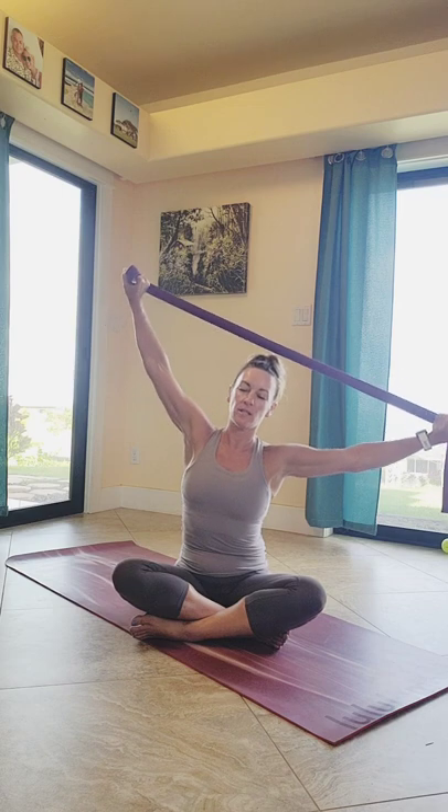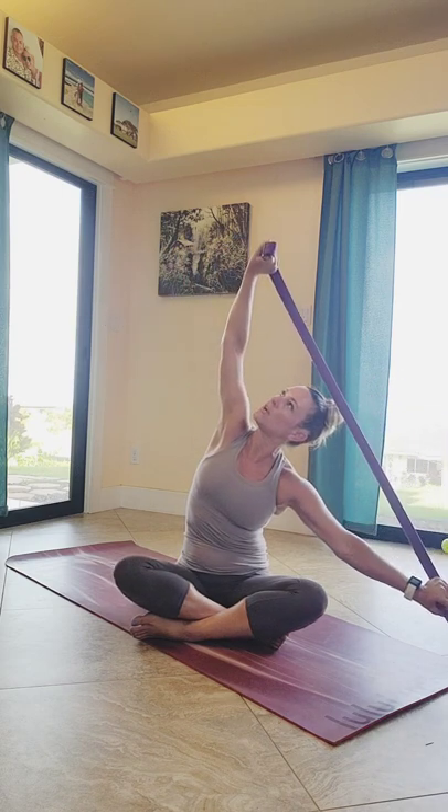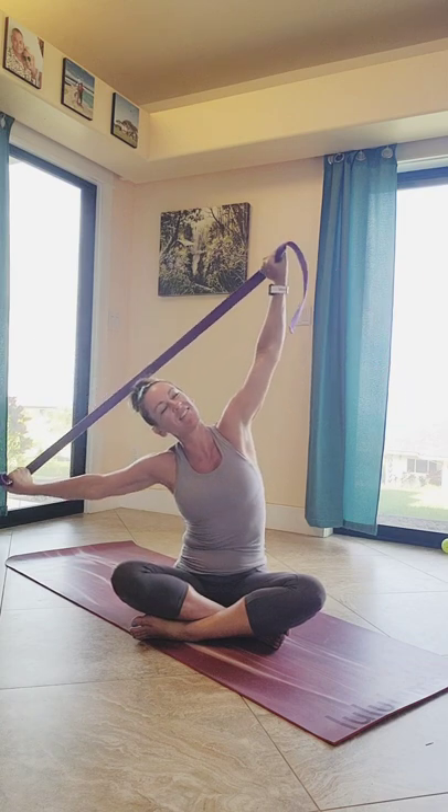Keep the strap nice and taut. Feel the space opening up between those shoulder blades as you continue to lengthen the spine by reaching the crown of your head up. Bring the right hand down to the side as you extend the left arm up, maybe shifting your gaze up towards your hand.